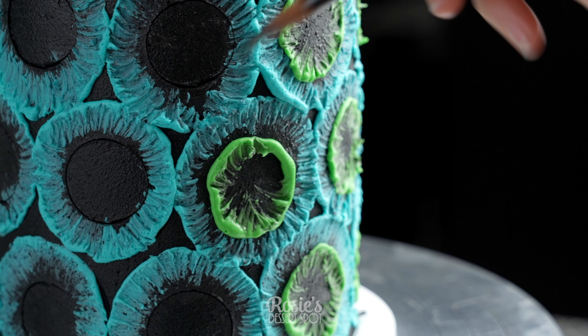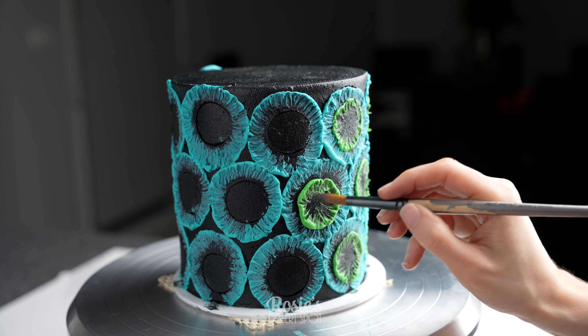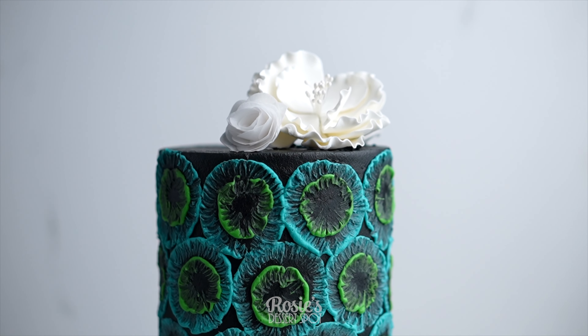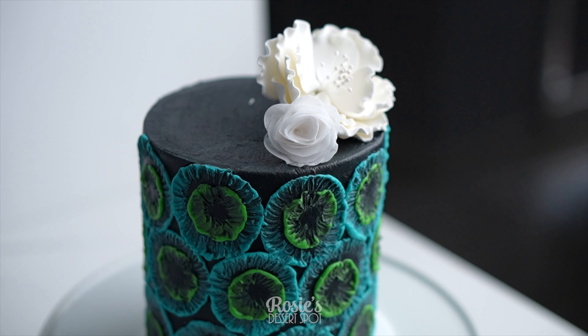A quick note: don't allow your cake to be too cold when you go at it with the brush and the buttercream. If it is really chilled, your buttercream is going to set before you have a chance to really brush it out. My cake actually came out of the freezer, so I struggled a little bit with creating those brush strokes.